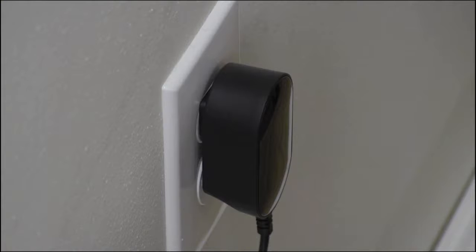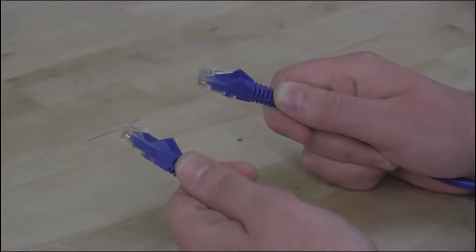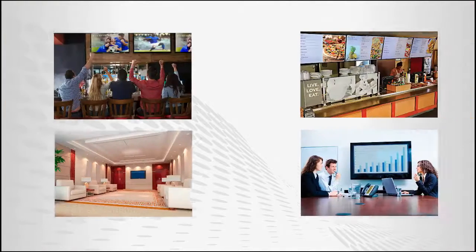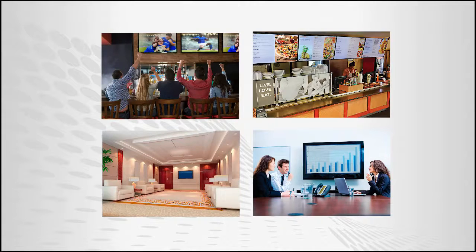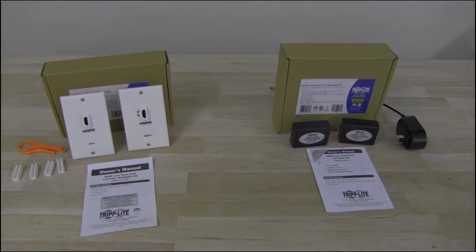CAT6 cables are readily available and are not very expensive, so if you need to extend an HDMI signal from a source to a display in a bar, restaurant, hotel, or office, this is a great way to do it. Thank you for your interest in Triplite products. We look forward to serving you on your next digital signage project.